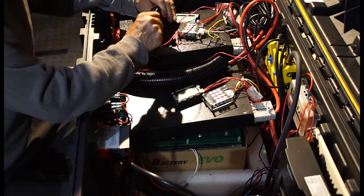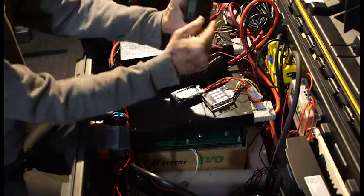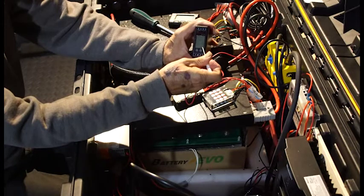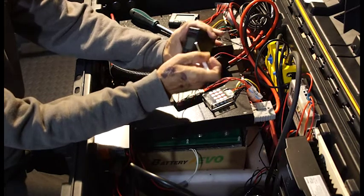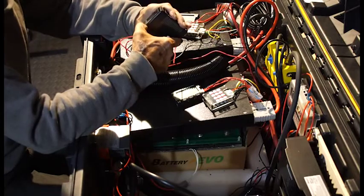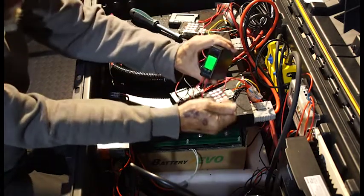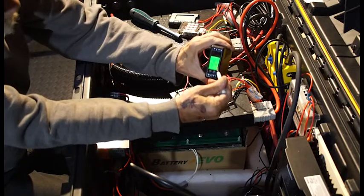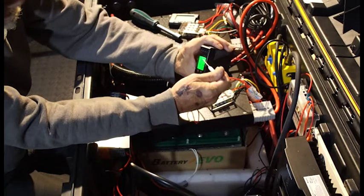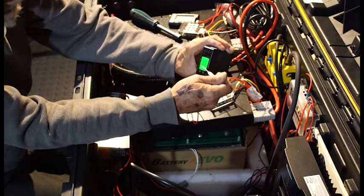Everything seems to be working fine. You can see right here — it shows 13.4, 13.4. The light is on. It shows the total value and 72%. We can charge it up and see what happens.